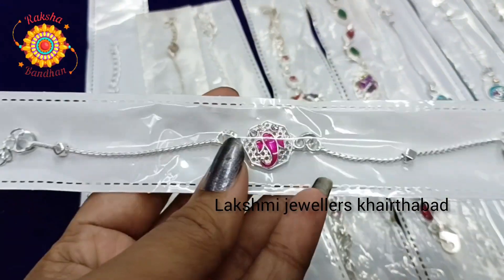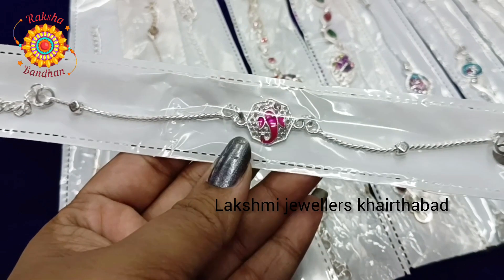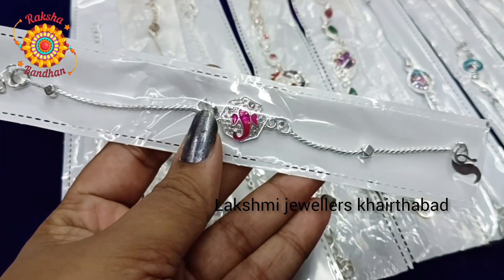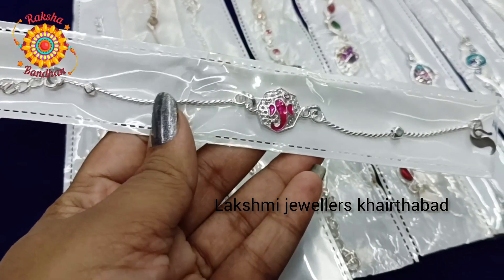Next we have a rocky with enamel. This is a Ganesh pendant with two sides. This is 980 rupees. So Ganesh pendant will be available for purchase.